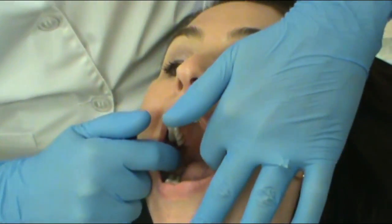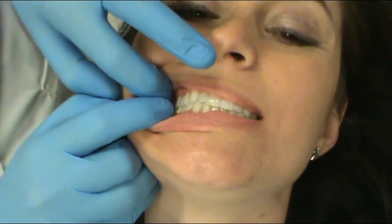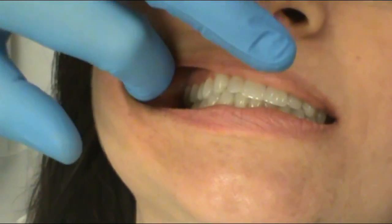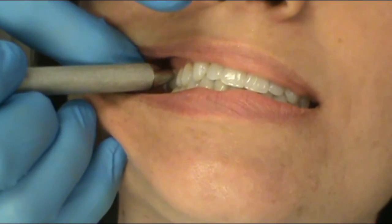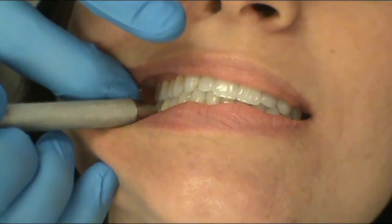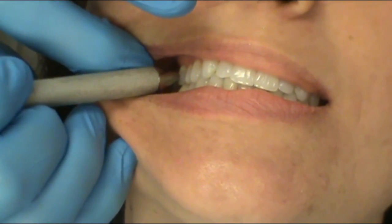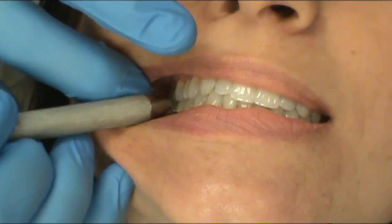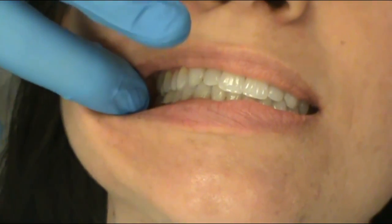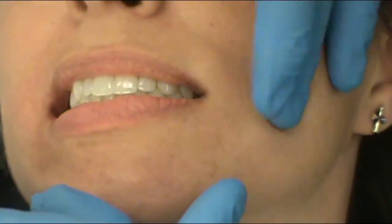Next thing is occlusion. We're going to have Ms. Cruz open and bite together. What we're going to look for is our Angle's classification. We're going to look at the maxillary mesial buccal cusp of the first molar and how it articulates with the tooth directly below it. Ms. Cruz's mesial buccal cusp of the maxillary first molar is sitting right into the buccal groove of the mandibular first molar, which gives her class one occlusion on the right. A patient's occlusion on the right can be very different than what you see on the left, so you have to check both sides.